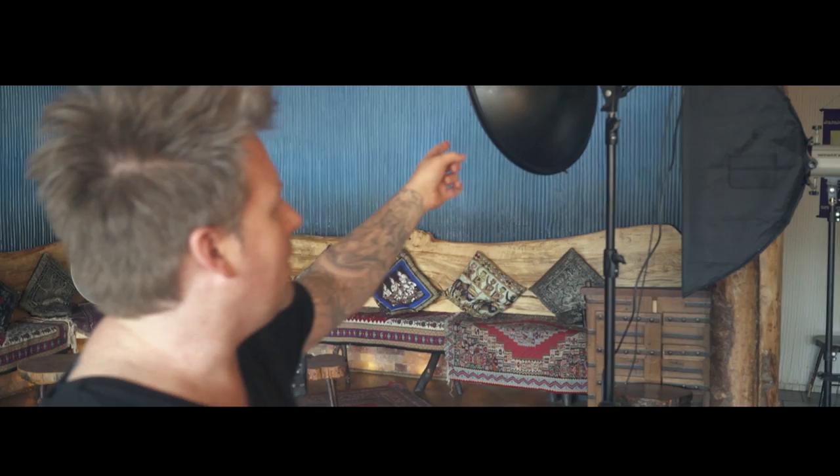Hi guys, this is Andrew Girard and I'm here on location today doing a shoot for an amazing guitar player, Dave Martone. The setup is this: we've got a 600 watt strobe with a beauty dish on it. There's a grid on that because I want to focus the light on Dave. He's the talent, so we want to have that spotlight kind of fill in his face to draw attention to him.